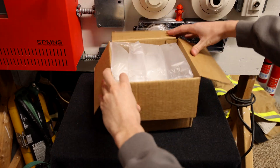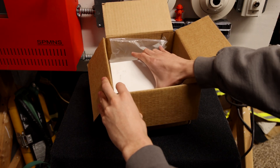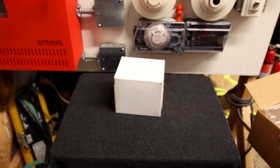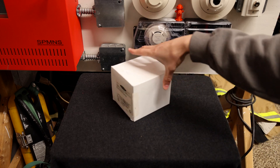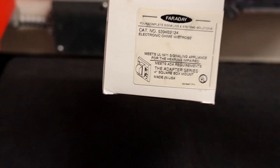Here it is. The alarm is supposedly brand new in the box, which it looks like it is. There's a little white box here. There should be a label — here it is. There's the label for the alarm. Let's take a closer look at it.